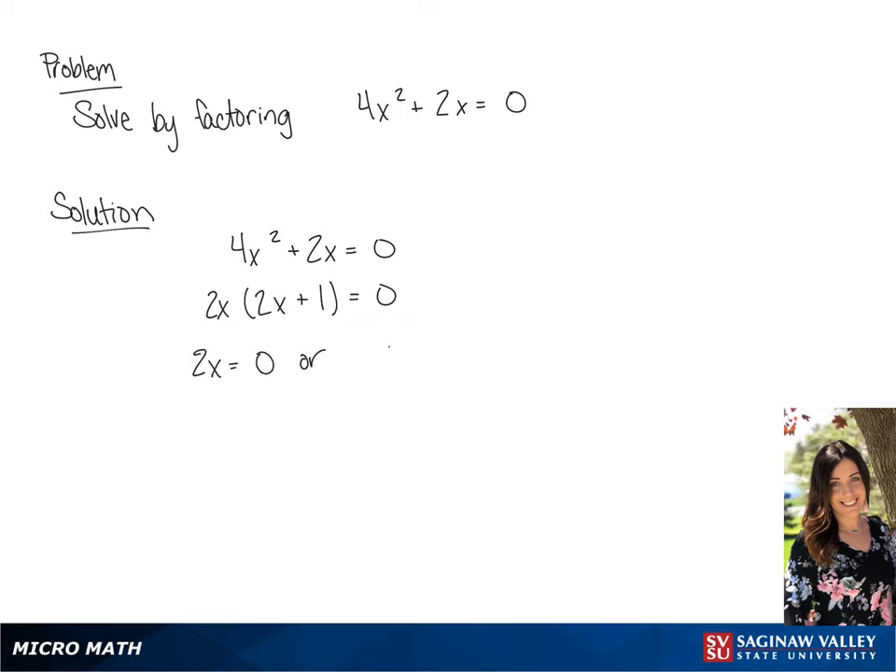So we have 2x equals 0 or 2x plus 1 equals 0. Our answer is going to be x is equal to 0 or x is equal to negative 1 half.